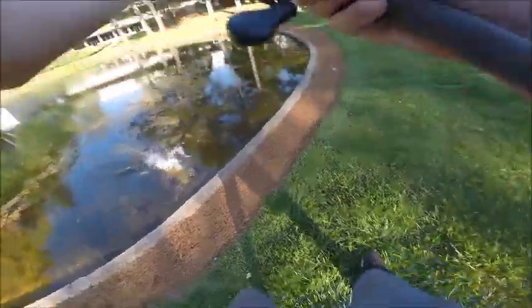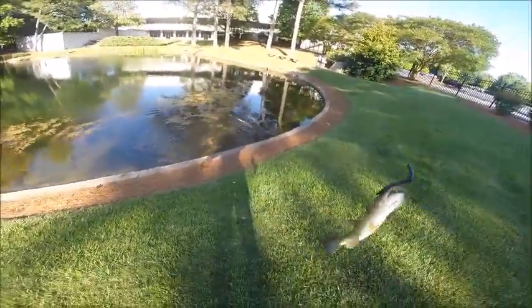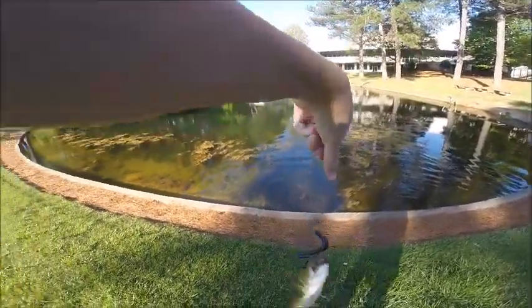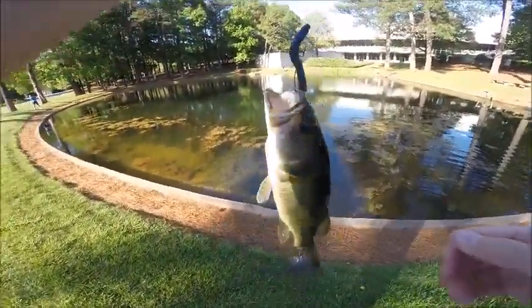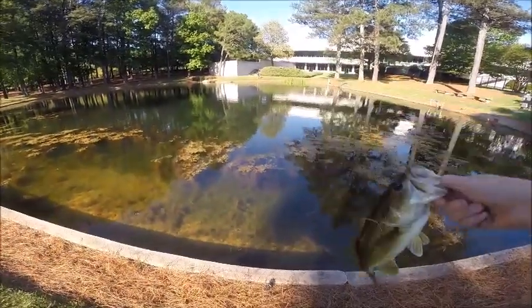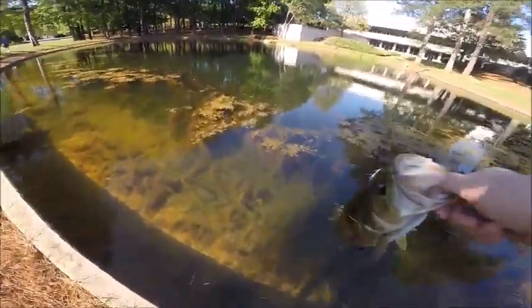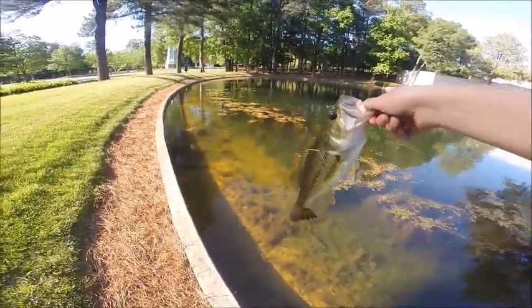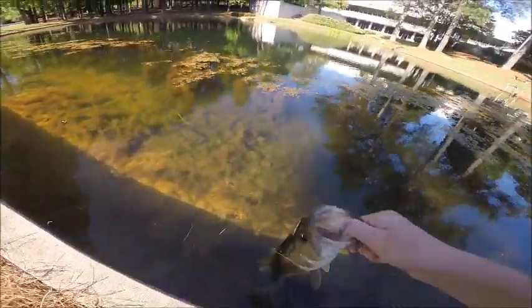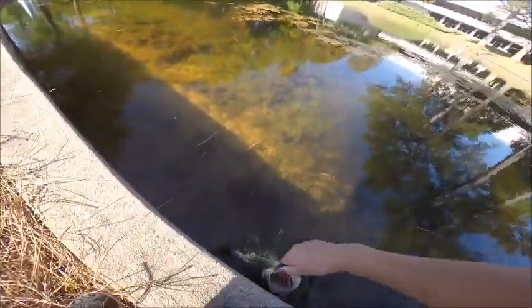Got him. I hooked this bass for a second, he came off, and he stayed right there. I got him again on the Senko. He did kind of mess up my Senko, I'm probably going to have to change one. There's that bass — probably pushing a pound and a half. Not too bad, pretty good one. There's all these weeds and they're just right in between, and I see one right there. That one I tried to catch but he's a little more afraid. This one was ready to eat that worm.